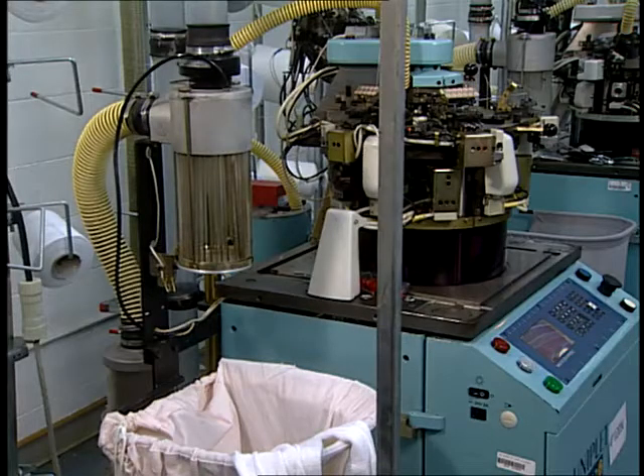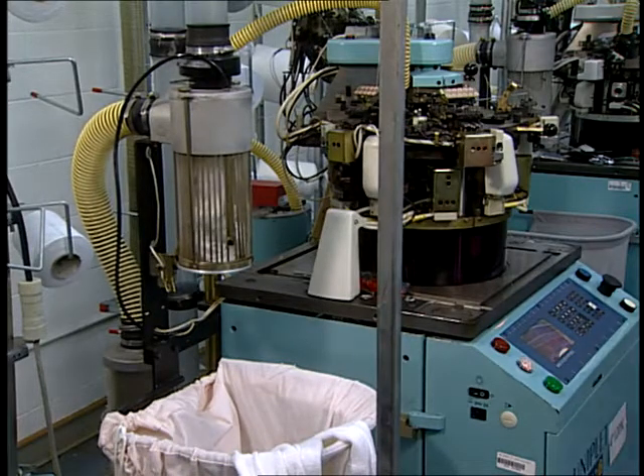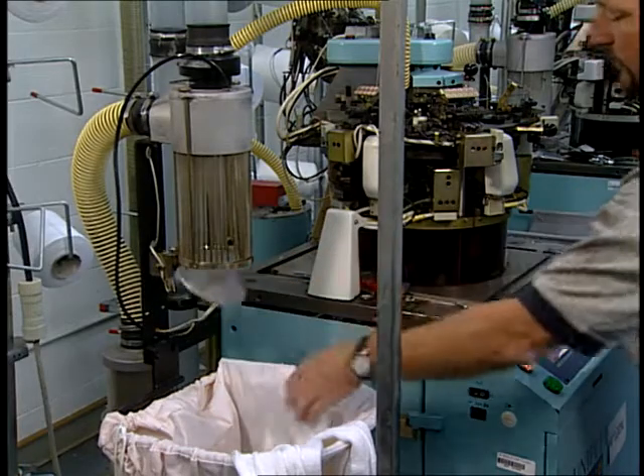However, most socks are made on a single cylinder machine with a dial that has dial bits in the top, which cannot form a true rib, but can form a true welt.